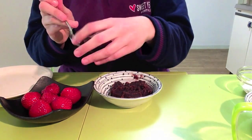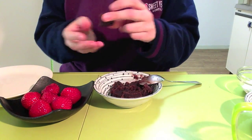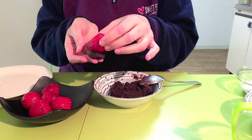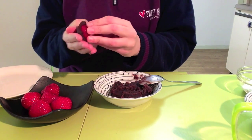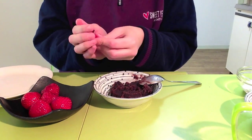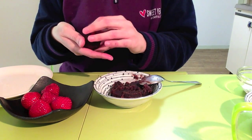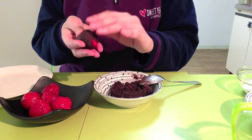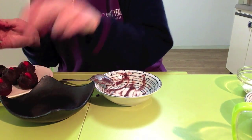Now it's time to put together the strawberries and the Anko. Make a bowl of Anko and just place one strawberry on top of it. Anko is very sticky, so the strawberry will just adhere immediately. Carefully wrap the strawberry with Anko. Don't forget to leave the tip of the strawberry uncovered for a cuter effect, just like this. Repeat the process until you finish all the strawberries and the Anko.